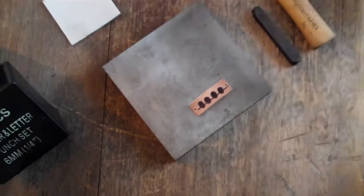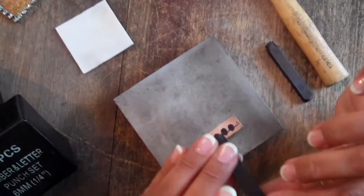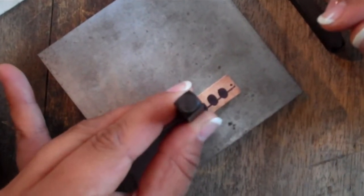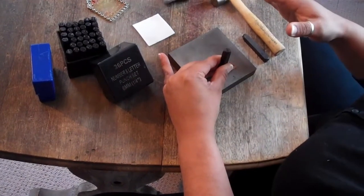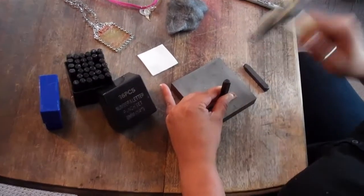Place your metal stamp in your hand. I've got my letters so I know which side is right side up. Just sort of brace it between your fingers, resting your forearm on the table and your hand on the bench block. You're not pushing down, you're just bracing. And two hits with the hammer — one, two.